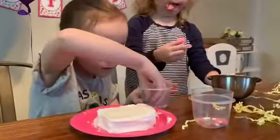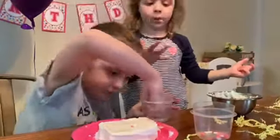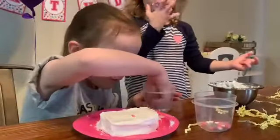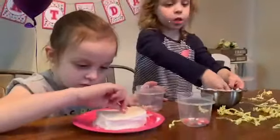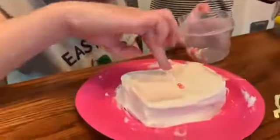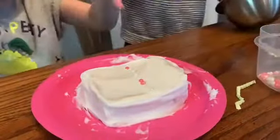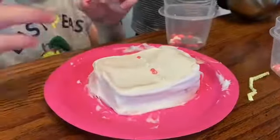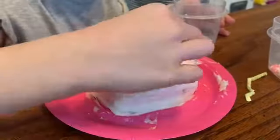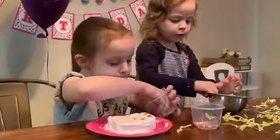Here we go — let's see what she can do with the Valentine decorations. We made two tiered cakes today, but you can make a single layer heart shaped cake or even a three tiered cake.